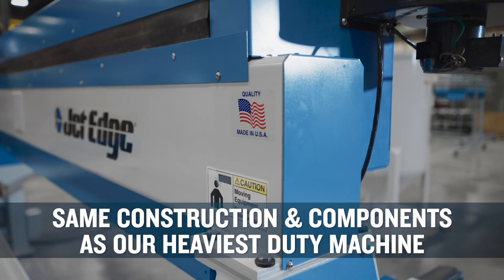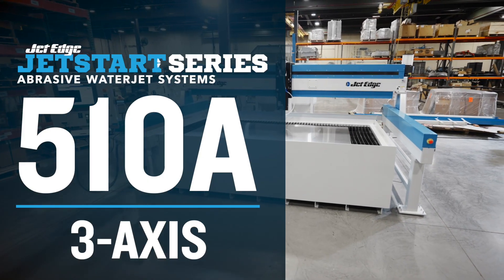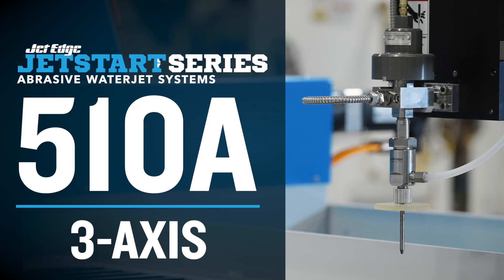The result is an abrasive waterjet system capable of cutting complex parts from virtually any material with ultra-high precision — no compromises on accuracy or durability. Same construction, same components as our heaviest duty machine, just in a smaller format. The JetStart 510A comes standard with a 3-axis abrasive cutting head.